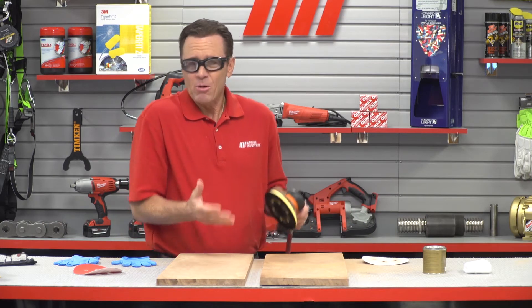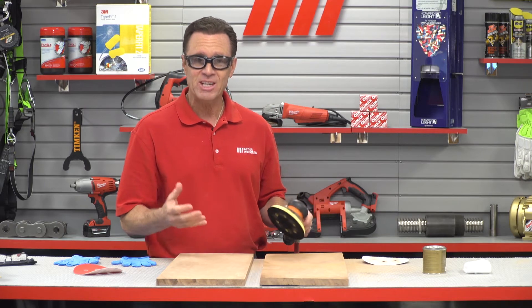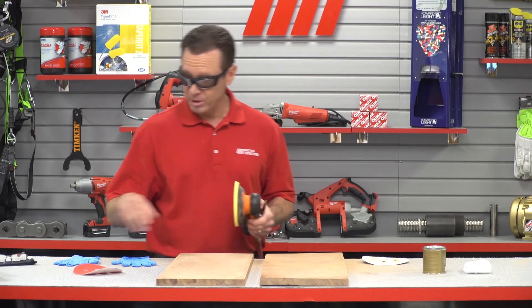Now that felt absolutely incredible. It almost felt like I wasn't even holding a sander. It felt right in my hands — it felt really, really good.